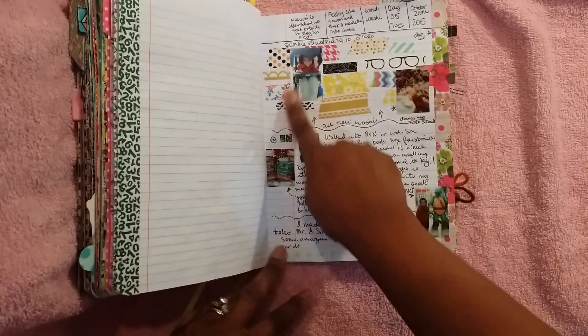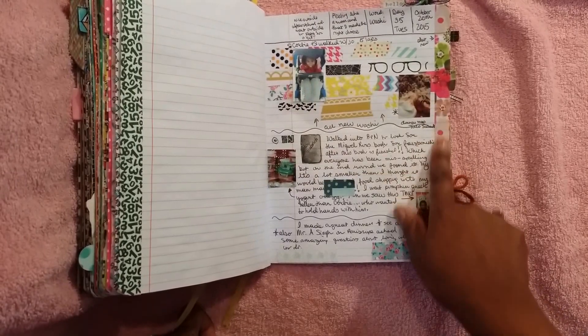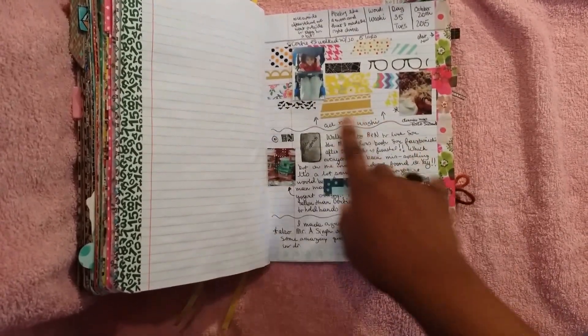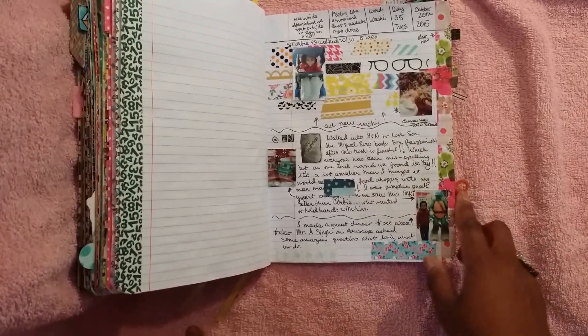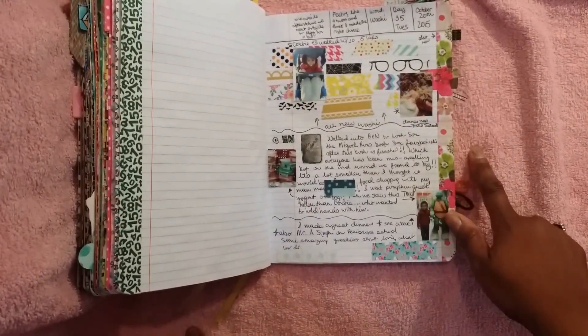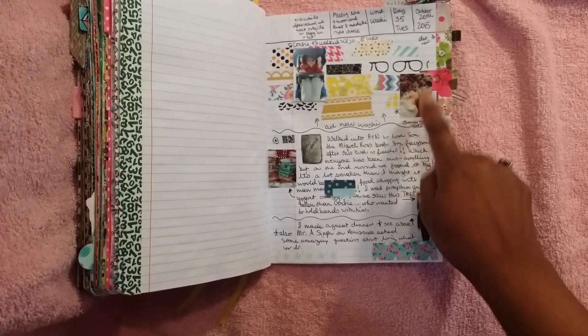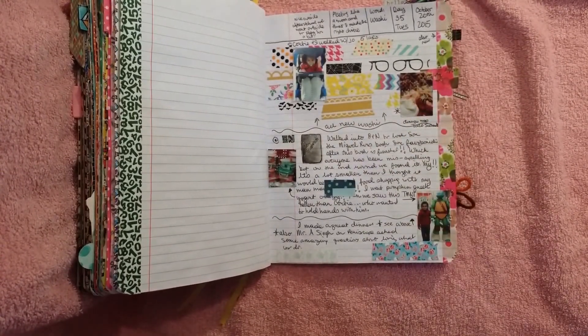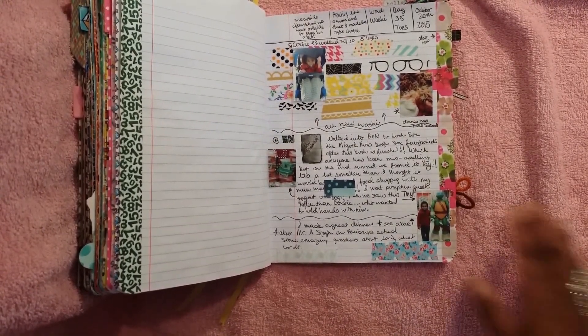This is when I got a whole bunch of new washi tape. This is day 35, October 20th. I had got a whole bunch of new washi tape, and then I just mounted some pictures in between those washi tapes. We went for a walk and I made an awesome taco salad with ground turkey — it was really good. Actually, we had it again yesterday too, because it was so good, and all the kids loved it, which is unheard of that all my kids liked the same thing.